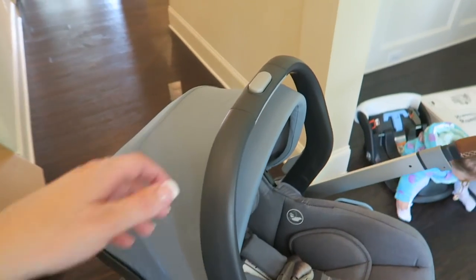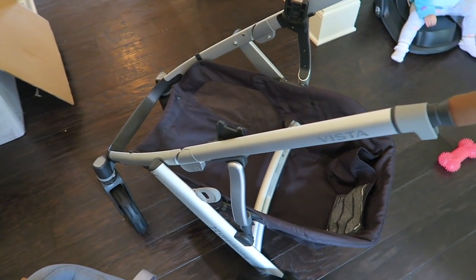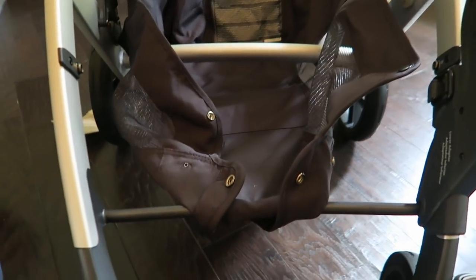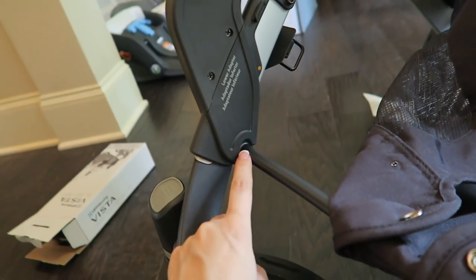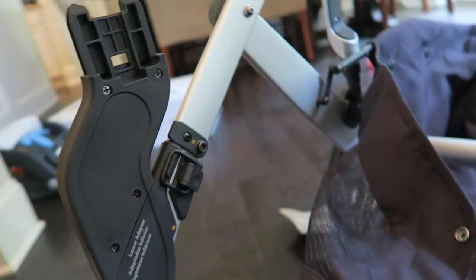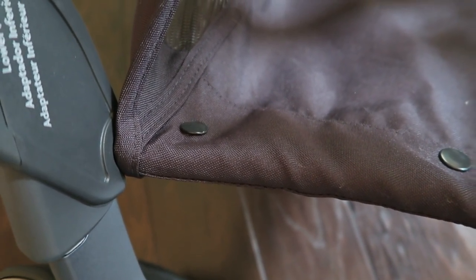This stroller just seems so much easier and more practical than my previous one — look at this button, you just go like this to take it out, that's it. So I'm attaching the lower adapters — you just have to unsnap the basket so you have enough room to get them on. I'm going to go ahead and get this side attached; you have to really wiggle it around until you get it lined up and then latch it on.